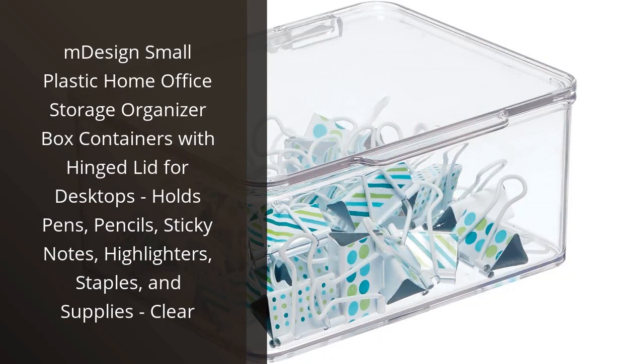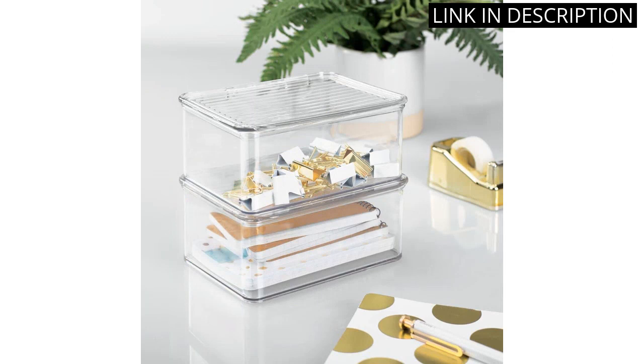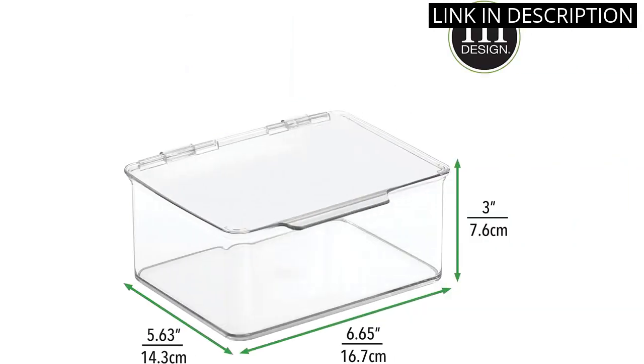I recently purchased the M-Design Small Plastic Home Office Storage Organizer Box and I am so happy with the quality and functionality. The hinged lid keeps all my supplies securely in place, and the clear plastic makes it easy to see what's inside.